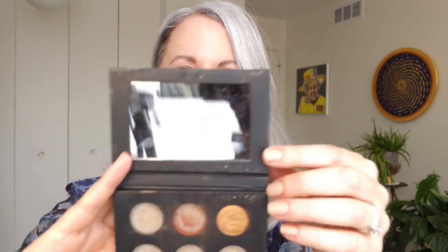Finally, these eyeshadows here are from a mini Pat McGrath palette. This was my first Pat McGrath eyeshadow palette and there are six pans in it.